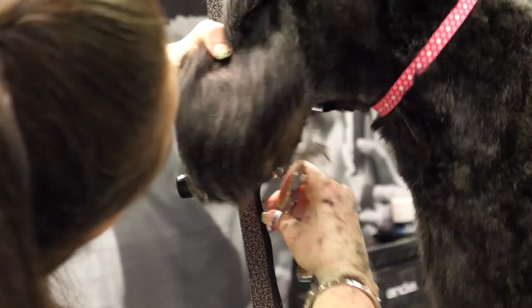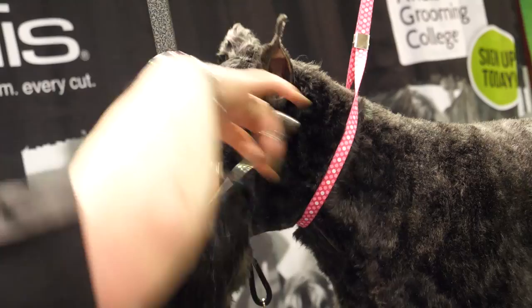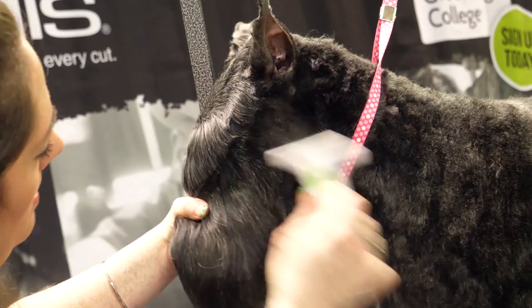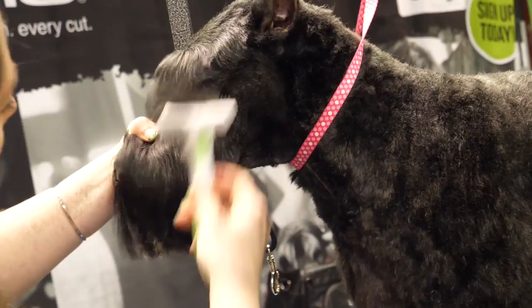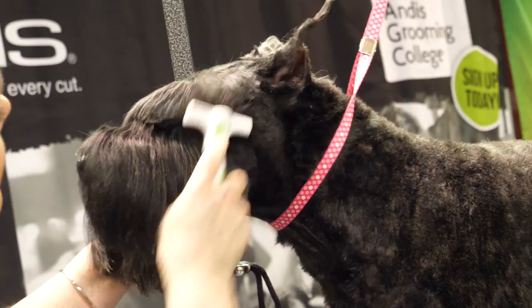I'll clean up all underneath here right where the whisker line is — I'm not going to go past that. I don't like the way that's laying so I'm just going to go in there and break it apart. I love this rake — the coarse rake — I use it on almost everything. They have a new fine one that's come out which I use just as much; it's a lifesaver.